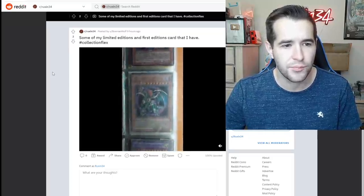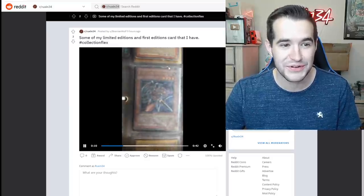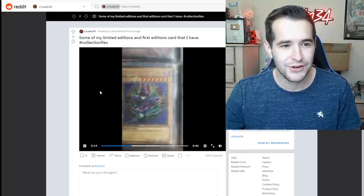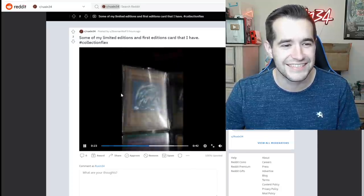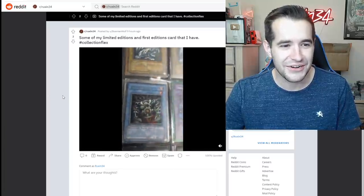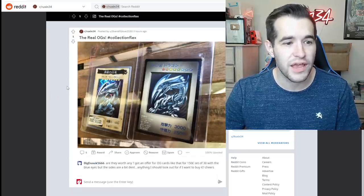Some of my limited editions and first edition cards that I have — collection flex. We've got some promo cards that have seen a lot of play. This binder seems like an original binder, very very worn. Dark Magician, Dark Paladin — these have certainly seen play over the years. Oh my goodness, this guy — did you Kyber that thing? Did you rip it in half? Check this out — that's pretty cool. The real OGs.